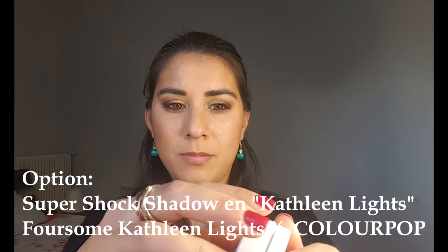Après une petite option que j'ai filmée après coup : c'est en fait un fard à paupières en crème de chez Colourpop dans la collection Kathleen Lights — c'est la couleur Kathleen Lights, un doré jaune en crème qui tient très bien et va renforcer ce côté pailleté irisé, très joli. Puis ensuite je remets du crayon noir dans ma muqueuse au niveau des cils inférieurs.